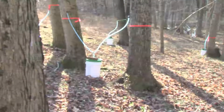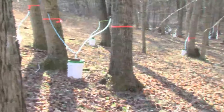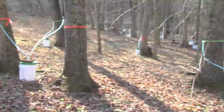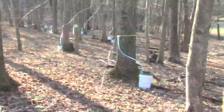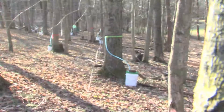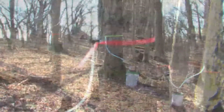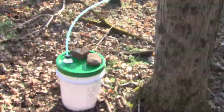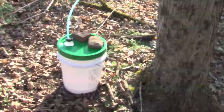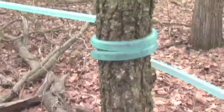If you're interested in tapping a lot of trees, select an area where there are several maple trees close to one another, or you will spend a lot of time and energy hiking between trees and carrying heavy buckets of sap. You might want to tap the trees on their southern-facing side, as the sun will warm that side more quickly to start the sap flow.